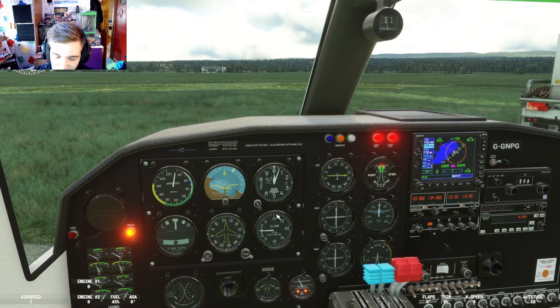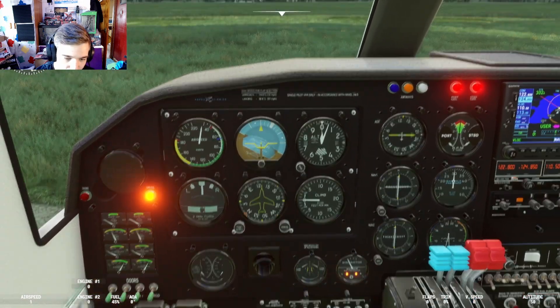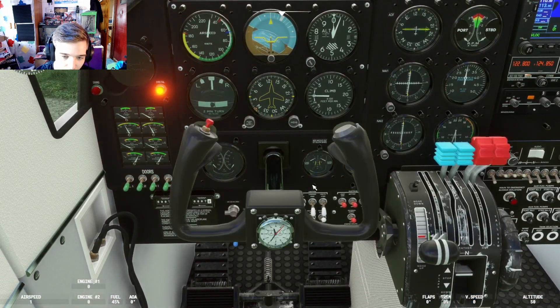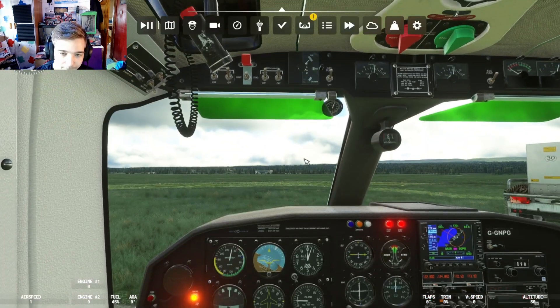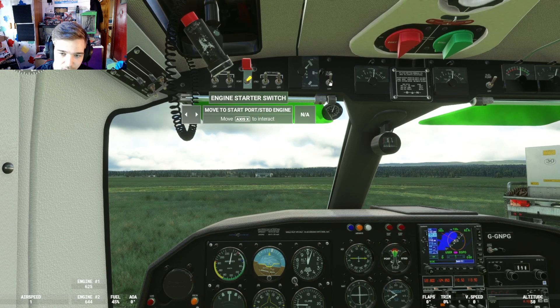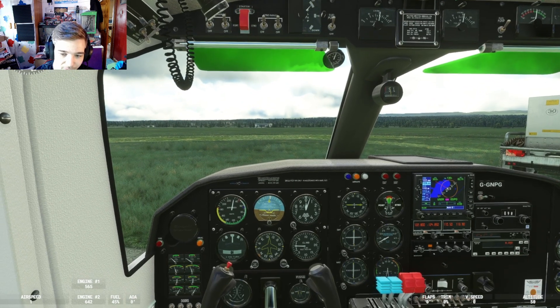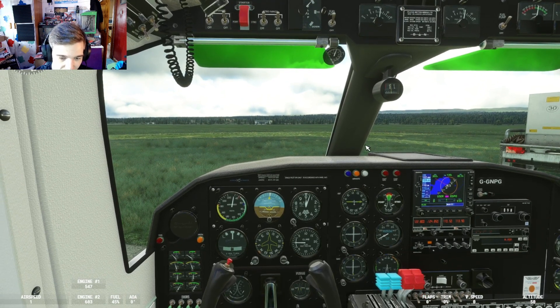That's our squawk code - we can make it whatever we want. The transponder we will set to standby. Since we're here, we're going to start engine port - started. Engine starboard - started. That's fine. Let the engines run for a minute.